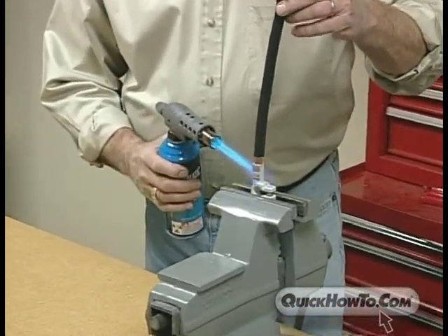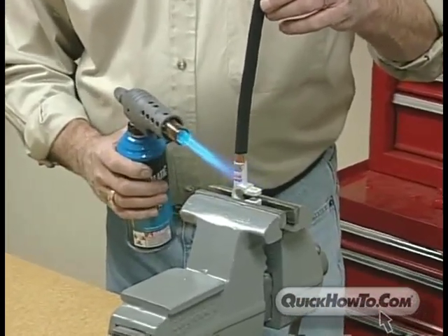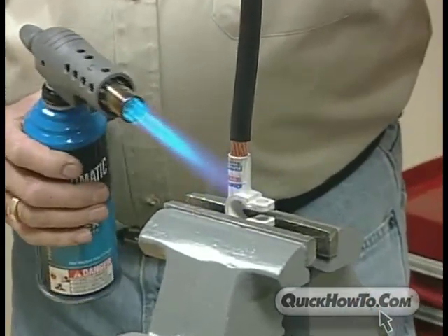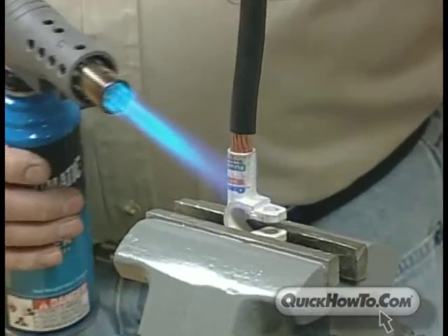Using any propane torch, heat the connector, which melts the pre-measured flux and solder inside the connector and bonds it to the cable. Before we move on to the final two steps, here are a couple of tips that will help you.